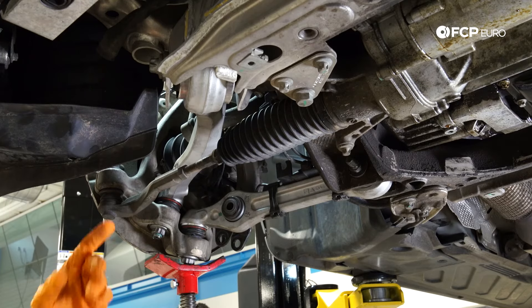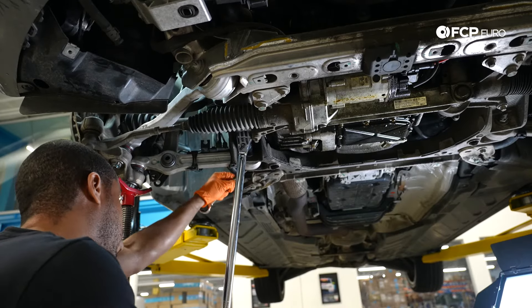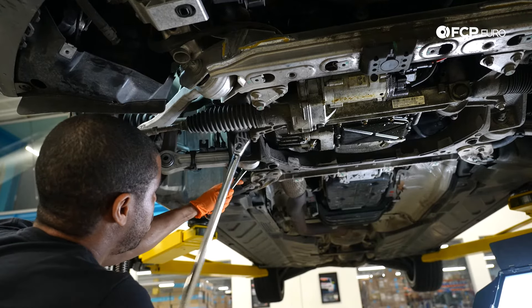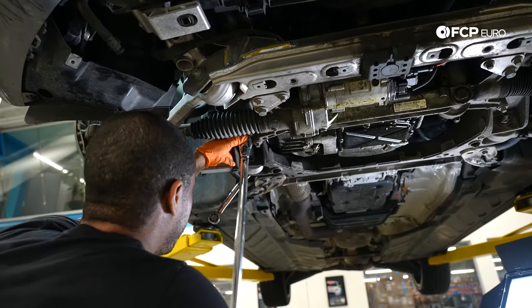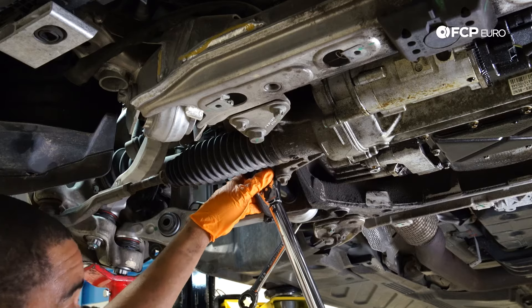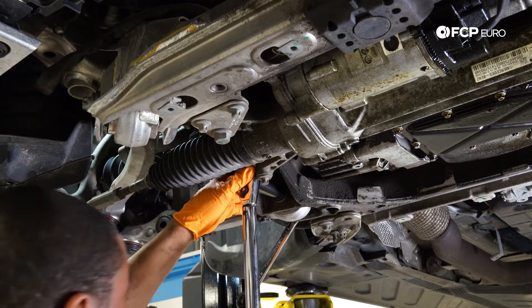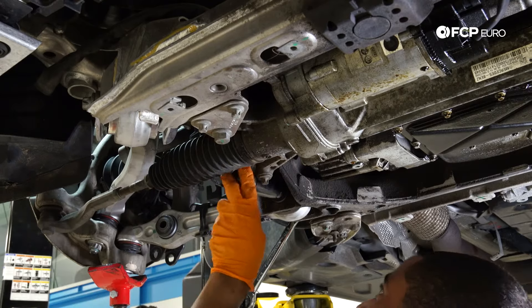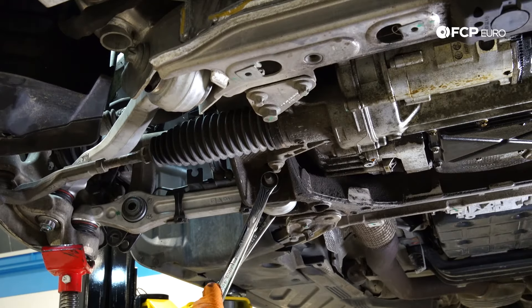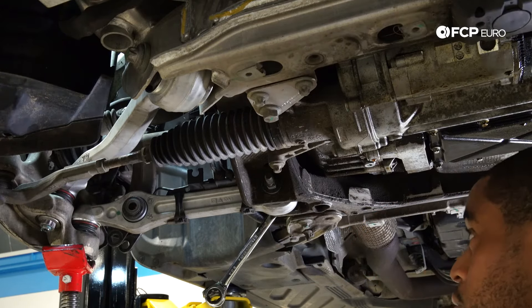Now I'm going to torque the tension strut and the spring control arm fasteners. The same procedure applies to the bolts up top — when you're torquing those rubber bushings, make sure everything is preloaded at the vehicle's ride height. I'm counter holding with an E20 wrench on one side and a 21-millimeter fastener on the other. This is getting torqued to 90 foot pounds and then an additional 180 degrees. That's my 90 foot pounds — now I'm going to do 90 degrees twice, using two more 45-degree sessions to get the full 180 degrees. This one's torqued.